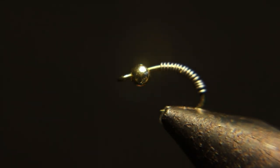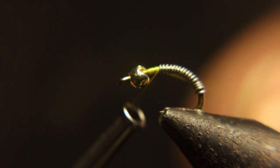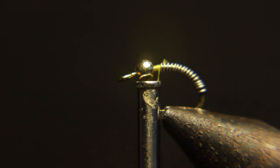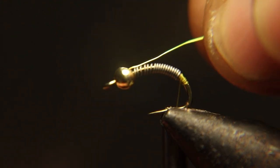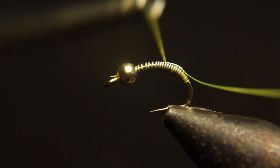I like to push the lead wraps together as close to the bead as I can. I'm going to start the thread right behind the bead, then push the wire up to the bead. Be careful not to push it through the bead and block your eyelet like I did.